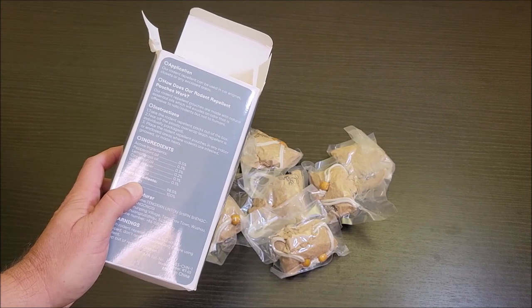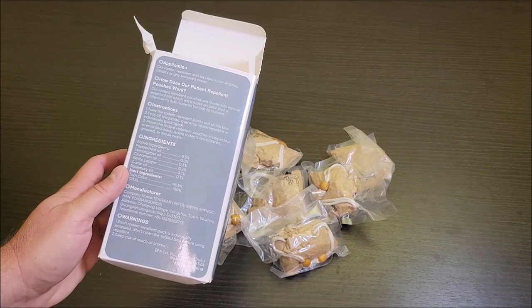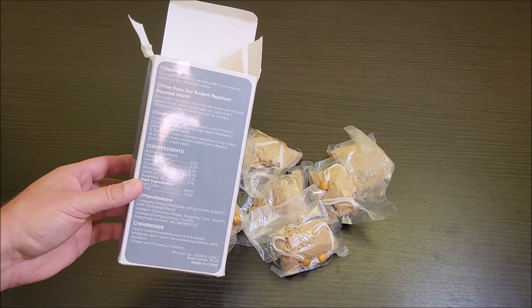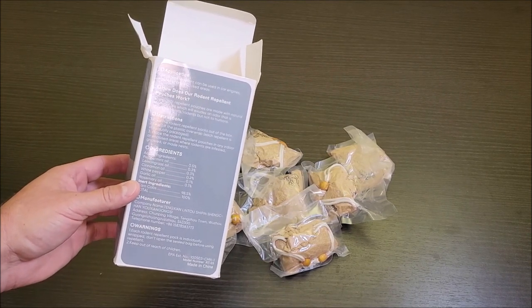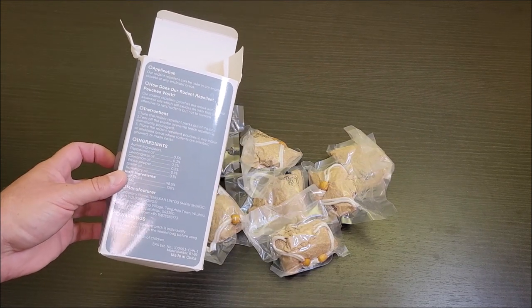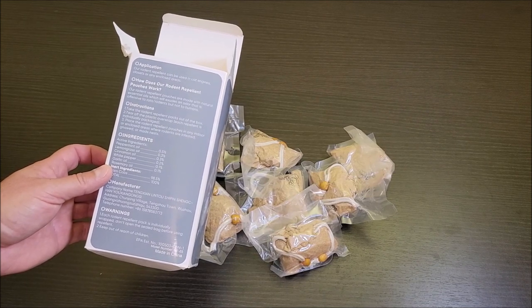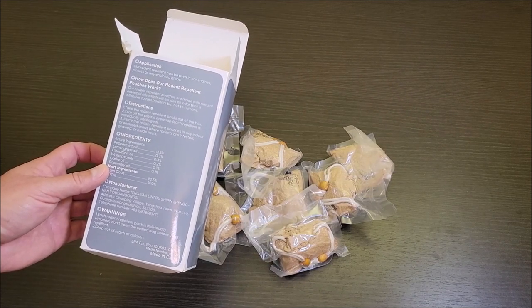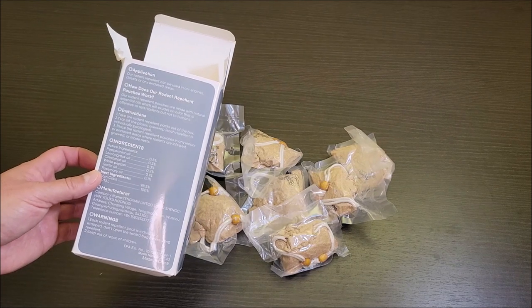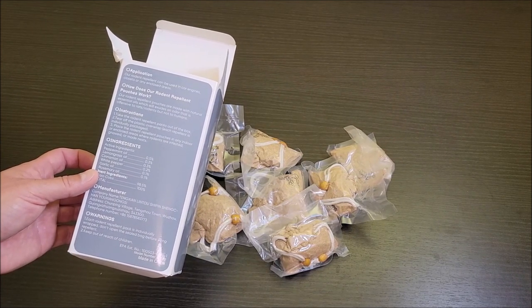The inactive ingredients are basically just pieces of corn cob, which is probably what holds all these oils in there to retain the smell. The idea behind this is they're supposed to put off a smell that is repulsive to rodents but has a good smell for humans — it doesn't bother us. You just put these in places where you would typically find rodents. If you see anything that looks like evidence of a rat or a mouse, you just put these in those areas and it's supposed to keep them away.